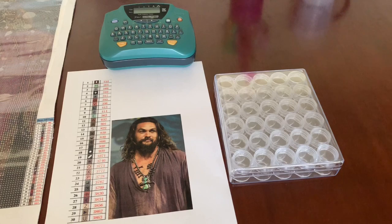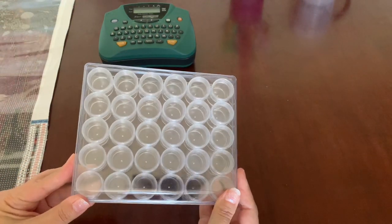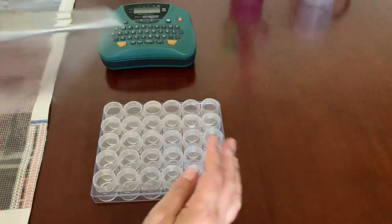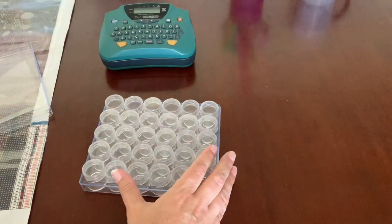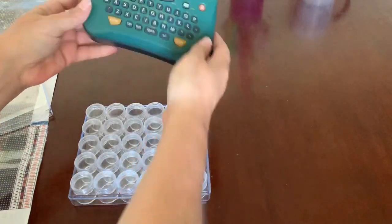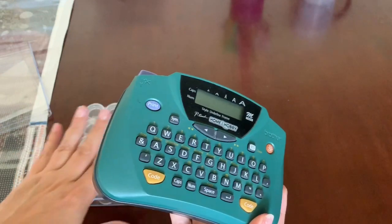The first thing I do is use this container I picked up at Michaels — got it 40% off, so I believe it ended up being about seven dollars. It has exactly 30 jars, and my diamond painting has exactly 30 colors, so this is going to be a great container for my diamonds. Then I'm just going to use my classic Brother's label maker to make the labels for the jars.